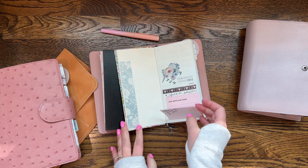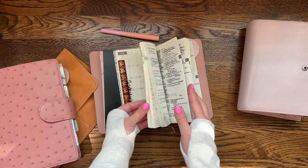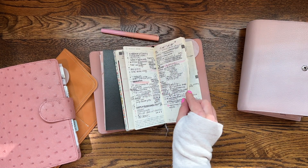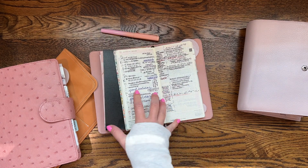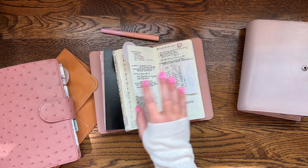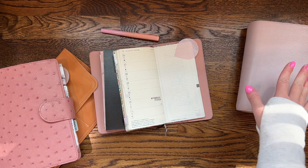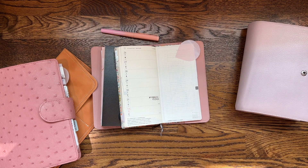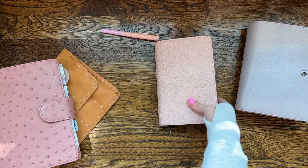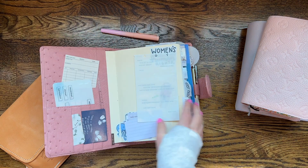Then I had my Hobonichi Weeks regular. I started it the first day it was available — I think November 1st or December 1st — and this was my pre-planning and future planning. It's essentially a weekly, and that's what I used it for. It's nice to have a weekly overview, and I love the Hobonichi Weeks. I've been using it for years now — I want to say since 2018.